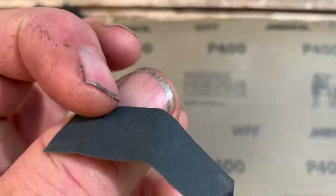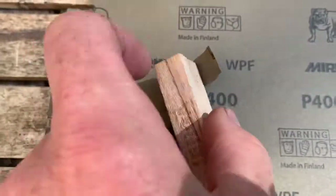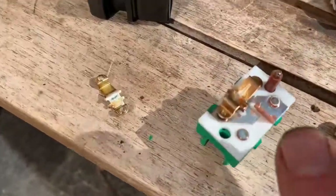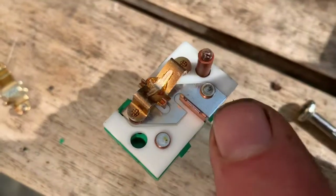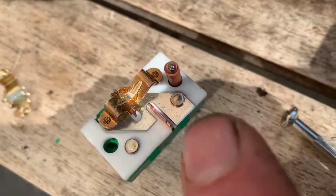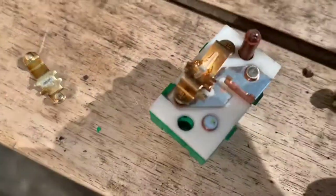Use 100-grit fine sandpaper, and it helps if you wrap it around something flat like a Jenga block so that when you come to sand down the contacts you're doing it evenly. Just make sure you get all the corrosion or dirt off those contacts, and also double-check those contacts as well.